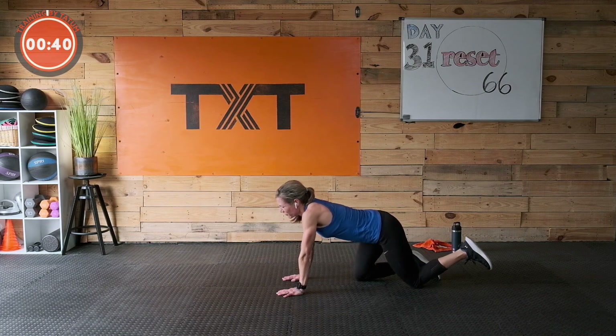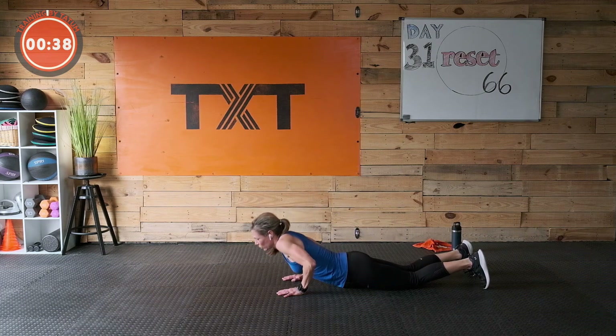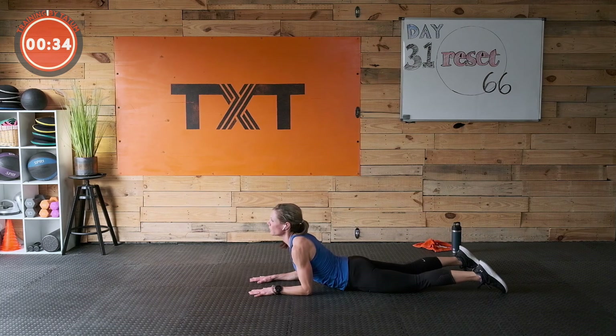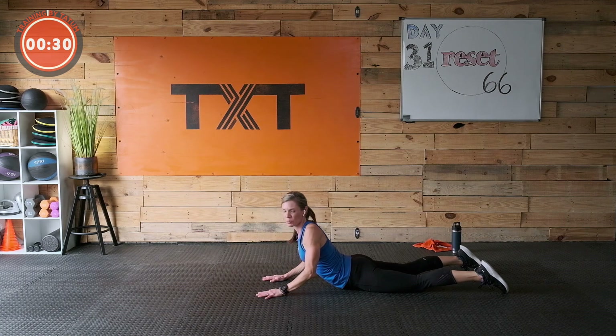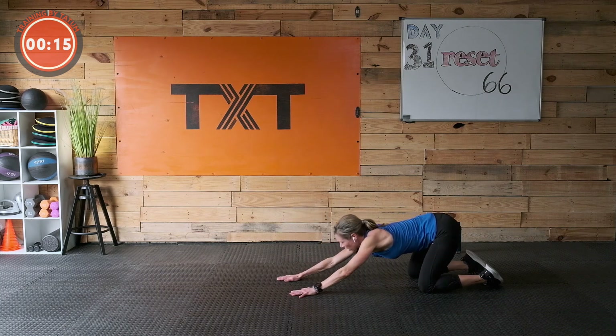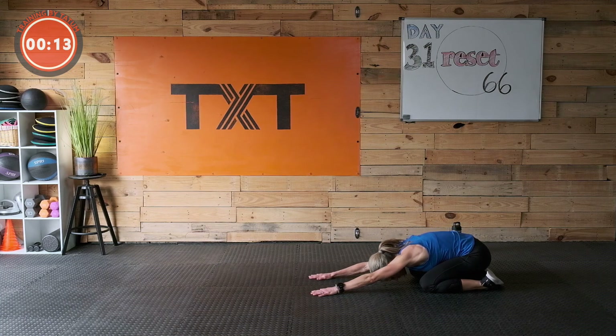Come to the floor — we're going to do a small cobra. You can go with your forearms on the floor or push up. Give it a little turn — look one direction, then the other. Again. Push back into child's pose — let it go.